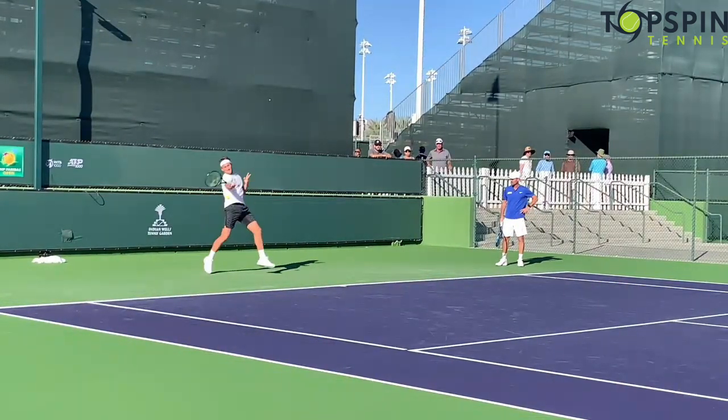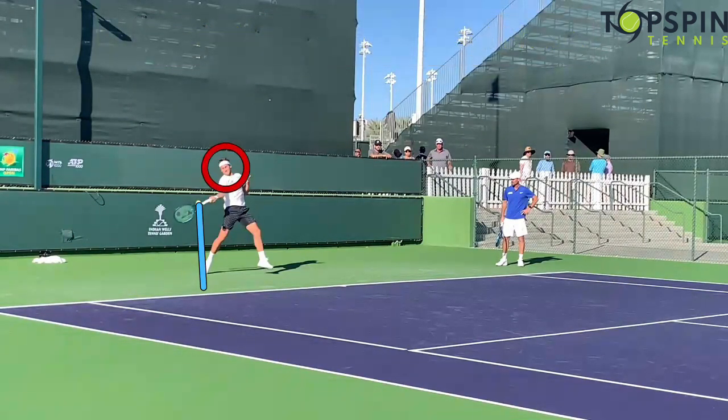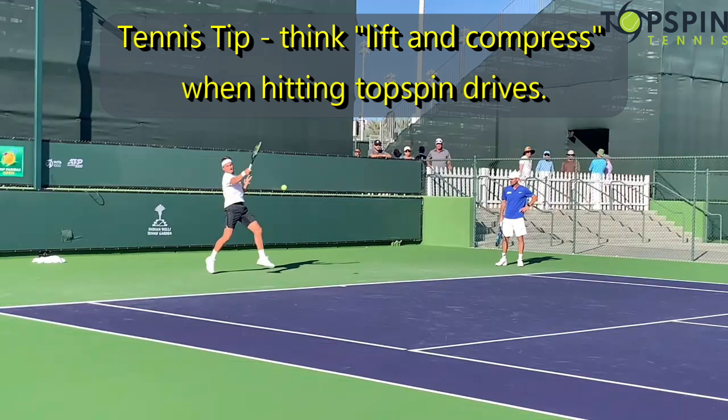Let's look at that contact point — it's going to be out in front, off the right foot. Notice now how his chin is over his right shoulder; it was over the left shoulder in the loading phase, but now that he's uncoiling and opening up, it's over his right shoulder, fixated on the contact point. The racket head is below the ball, telling you he's coming from low to high. He finds the ball out in front, compresses it — the byproduct is that extension out — then pulls, compresses, and pulls up and across.